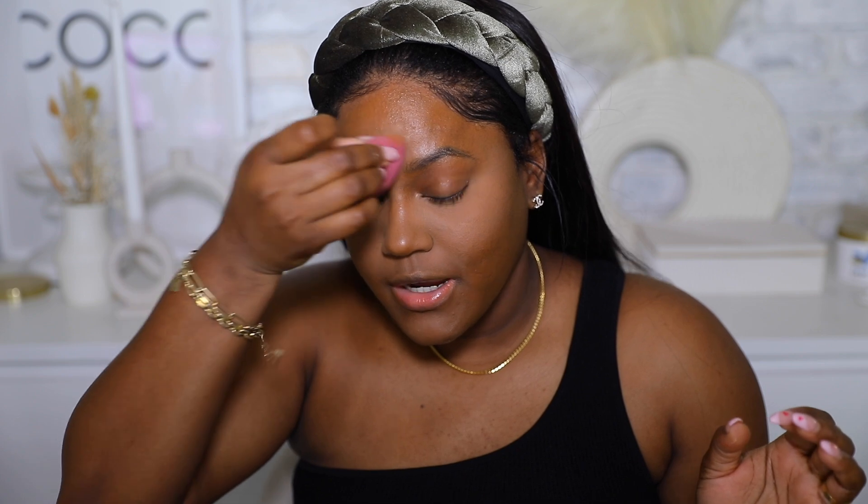To set and prevent creasing I'm using the Fenty Pro Filt'r powder in Cashew. I'm applying it to the sponge, dusting a little off on the back of my hand so it's not too powdery, and pressing it into my skin. For someone like me with oily combo skin, powder is a must to minimize creasing. If you have normal to dry skin you may not need as much — my skin will naturally develop its own glow in about an hour.